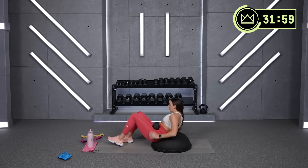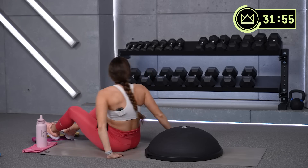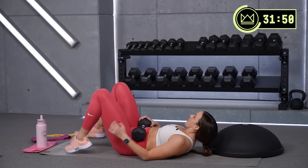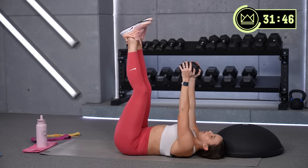Good — if you're on a BOSU, move it off for toe touches. It doesn't need to be on the BOSU. Legs are straight up in the air. Just think of this as kind of like the mini crunch version. Ready, let's go.